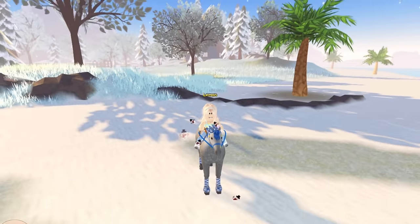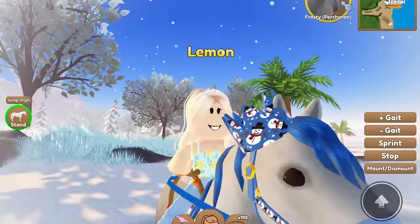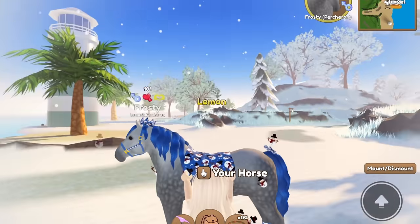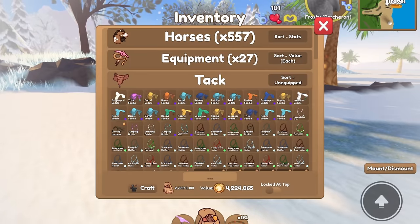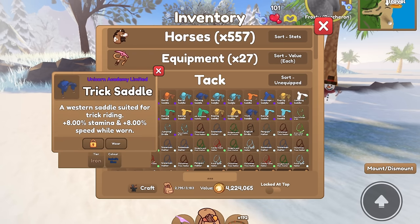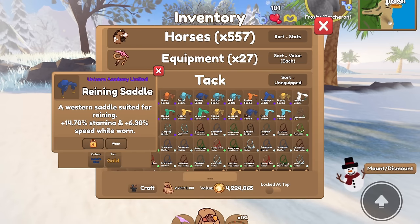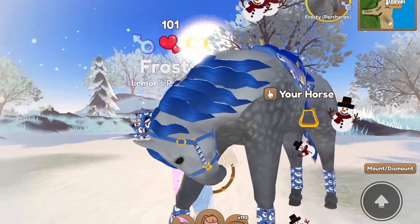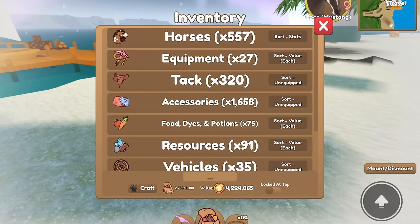First up, this is Frosty. I named him Frosty because he has a snowman pattern — I'm sure you guys have heard of Frosty the Snowman. He's honestly pretty set and I'm pretty happy with how he looks, however he does need a saddle. When I was new to Wild Horse Island I just wouldn't add saddles, but I actually have a few pre-gotten ones. I got this from Unicorn Academy and look at how good it looks — the gold and blue is just perfect — so I don't even need to craft any. Frosty is all set.